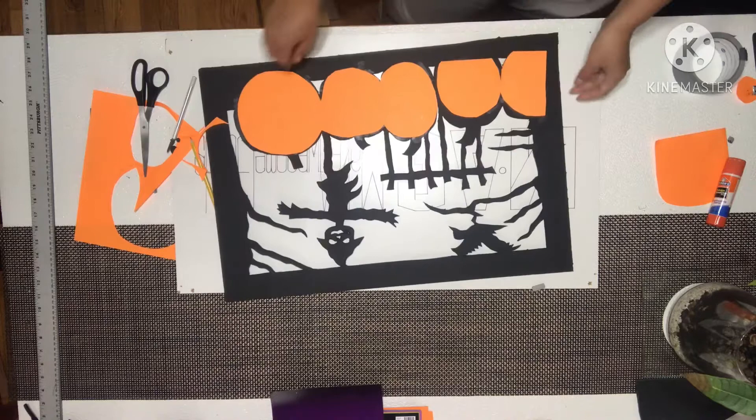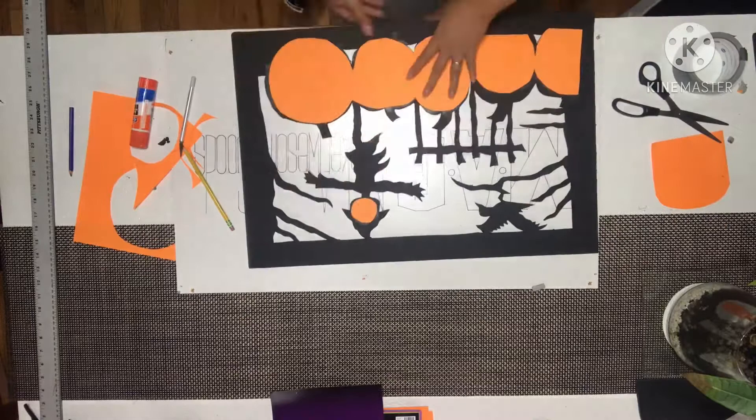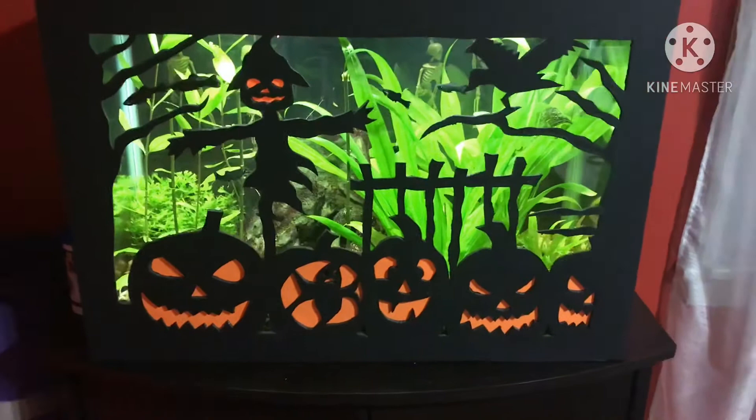Okay, so this is how it looks like guys. And also we're not going to forget this one right here. So it's done. And I also made the one for the other side of the fish tank. Finally done with my fish tank cover guys. So on the left side is just plain black — don't pay attention to the light right here because I still need to glue that one. And over here is that big pumpkin.